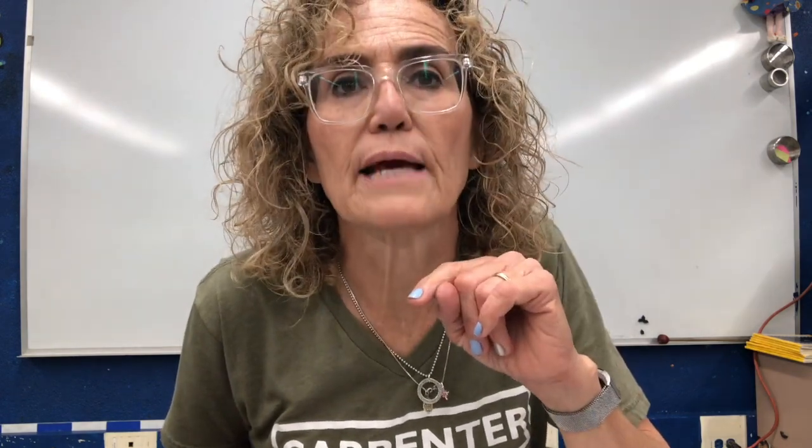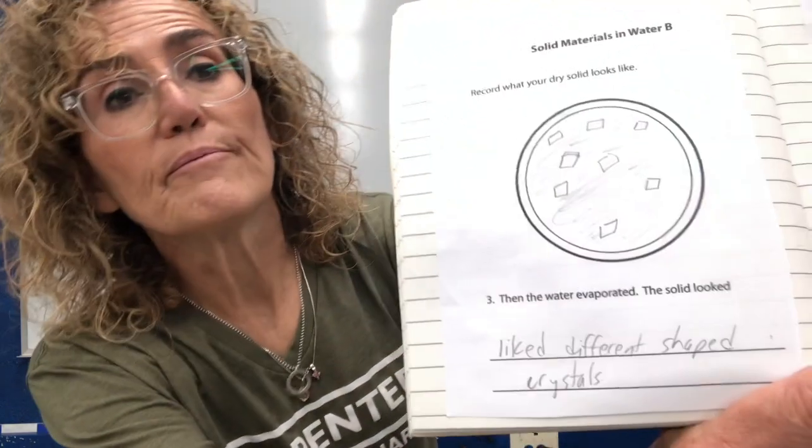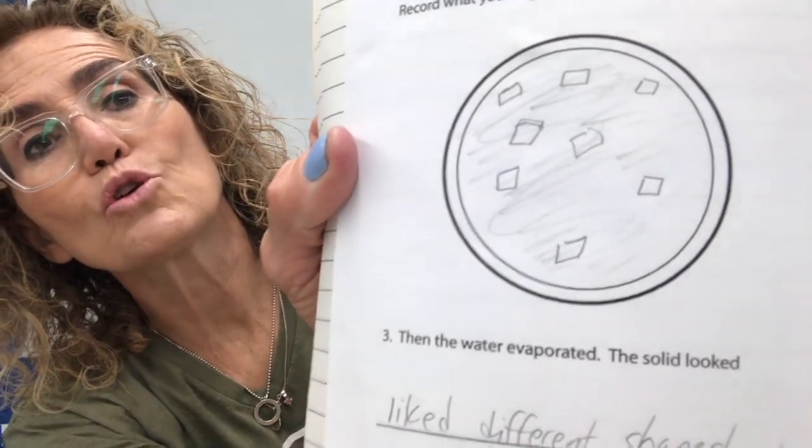I'm going to add a number three because I already know what happened after the water dried up: when the water evaporated, the salt was left behind. That's an important idea for the water cycle — we'll talk about that later. On the next page: record what your dry solid looks like. I drew the salt crystals and said the solid looked like different shaped crystals after it dried. So we spent the last two weeks adding water to solids and liquids. Next, we're going to see what happens when we change the temperature of water and other materials. See you next week, cougars!